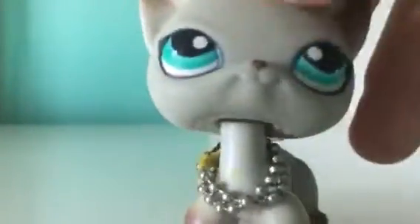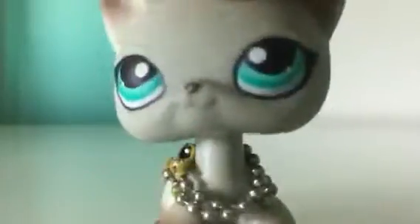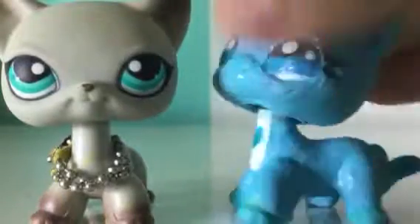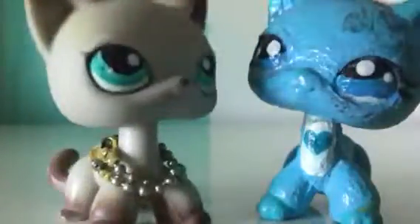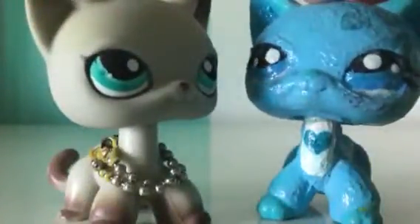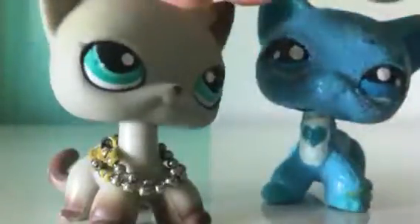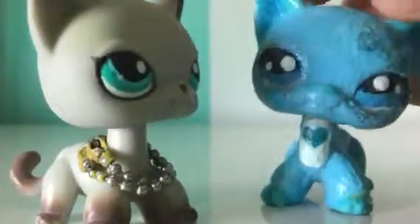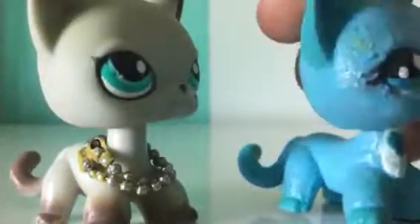Hello everyone, welcome back to another video. So in this video, I'm going to be talking about doing another LPS custom. I'm going to be customizing her. I know you're probably like, what? You spent so much time on that. I know, I spent like so much time on this one. But I'm not happy with it. So I'm going to customize it again.